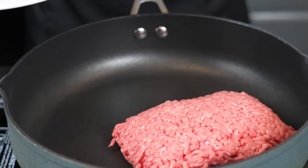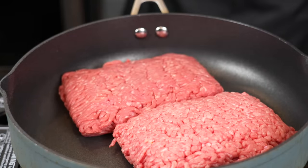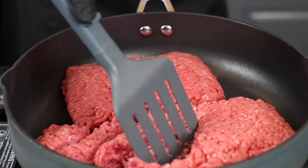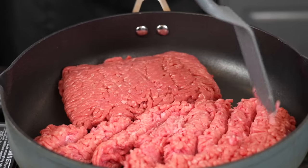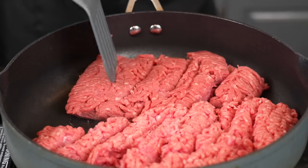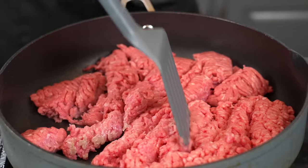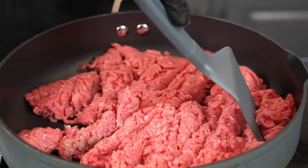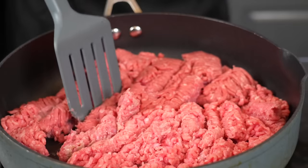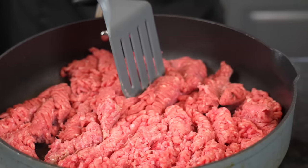I'm going to add in my ground beef — 80-20 ground beef and 93-7, so we got a little lean, a little fatty. I'm going to break this up a little bit and work over medium-high heat. I want to break the ground beef up and then flatten it out and try to develop some color. That color is going to add texture and flavor to the ground beef, which will obviously add some texture and flavor to our casserole.